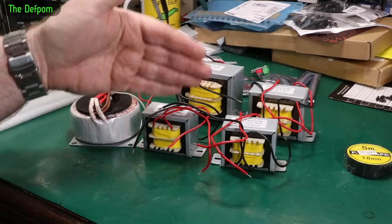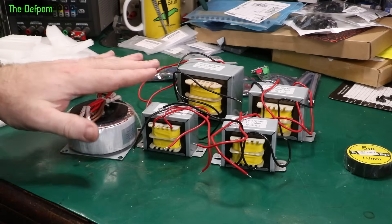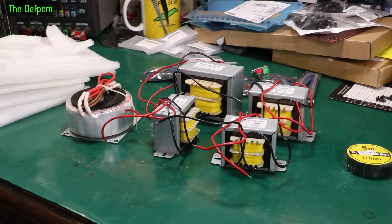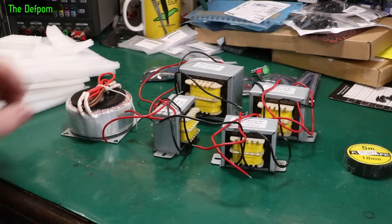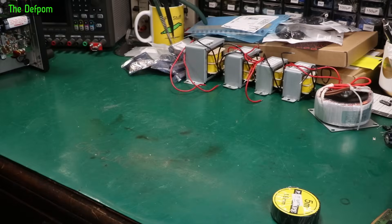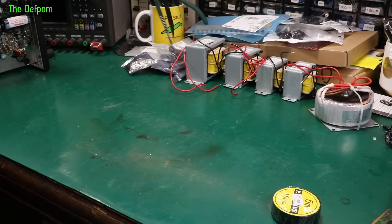The plan is to go from 240 down to 110, then into the original transformer. I got different sizes because I wasn't quite sure what was going to fit. The ratings are: 50 watts, 30 watts, and two at 20 watts. For the device I'm powering, 20 watts would actually work, and 30 watts would be more comfortable — roughly double the rating. The toroidals have separate windings for primary and secondary, which is nice and safe, unlike cheaper transformers that wind one on top of the other.